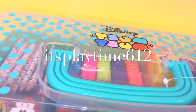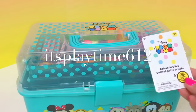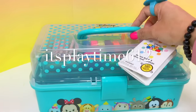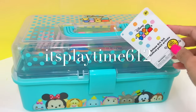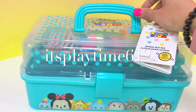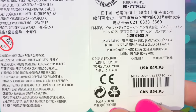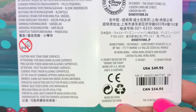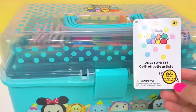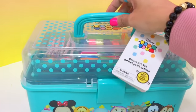Hey guys, it's playtime! Today I'm showing you again the Disney SamSam Deluxe Art Set. I'm showing you this again because I know you like it, and for those of you who asked about the price — this is $49.95 and in Canadian dollars it's $54.95. It's really worth it! If you like this set, please check your nearest Disney store or on their website.